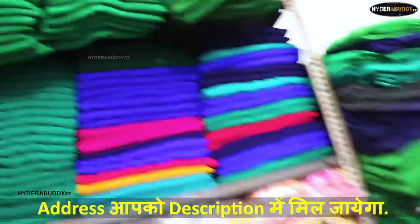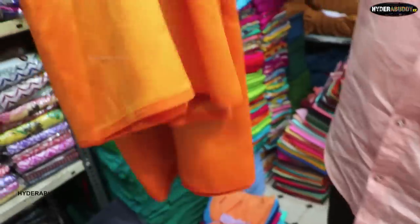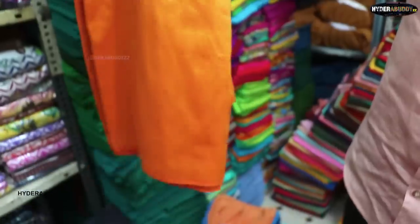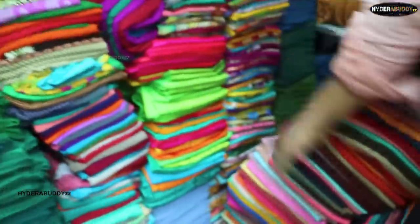Look at this — it's a silk. It's a different color; there's a color range here. It's full plain. It's from 250 rupees. The color range is also good. It's a raw quality.